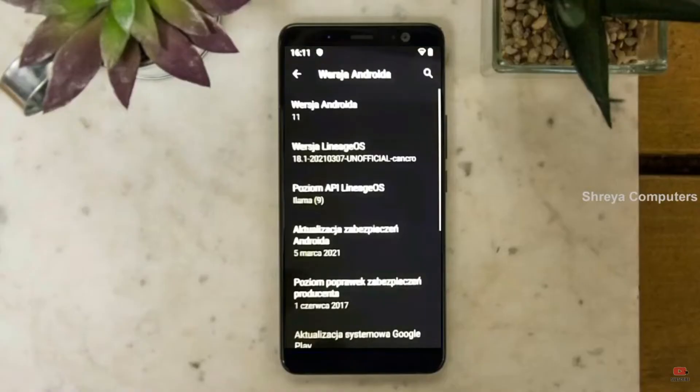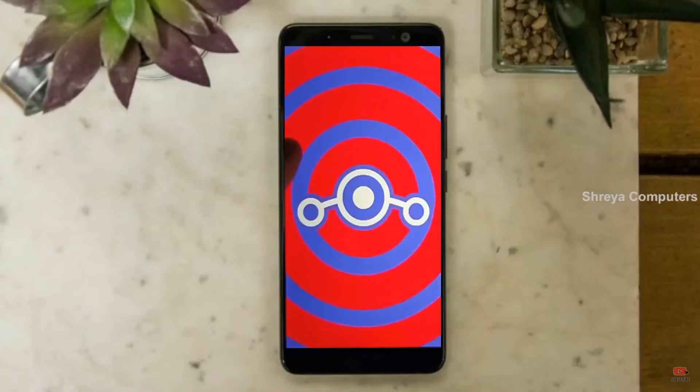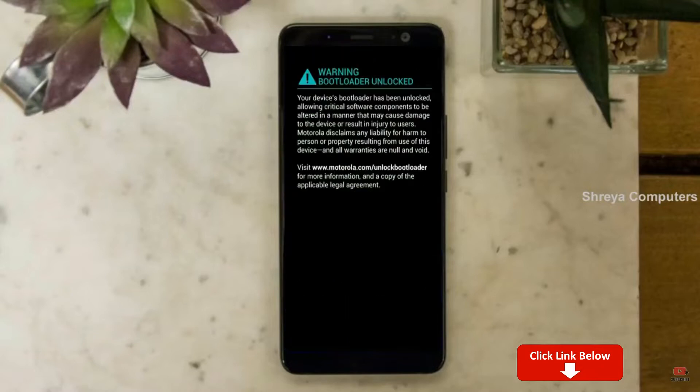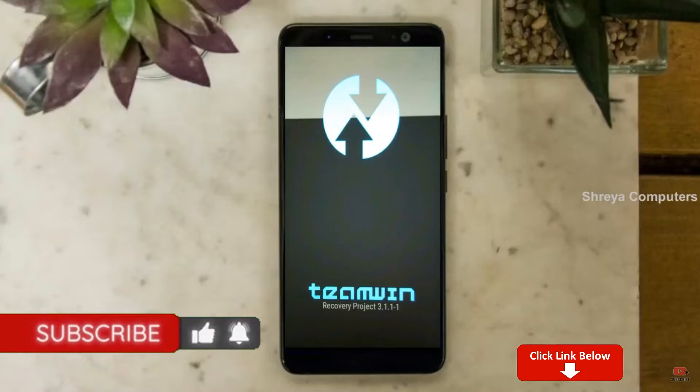Friends, if you want to get the real feel of the Android 11 easter egg, you have to follow this procedure. Before installing this ROM, we need to enable three steps: enable developer option, unlock bootloader, and third, install TWRP. Let our device boot into TWRP recovery mode by pressing volume up, volume down, and power button simultaneously.